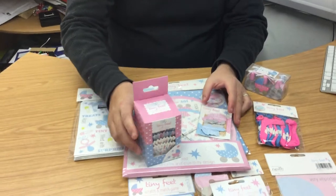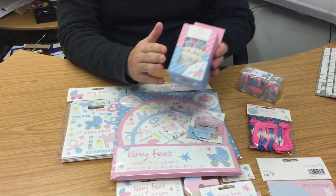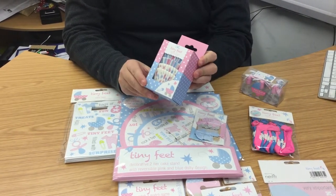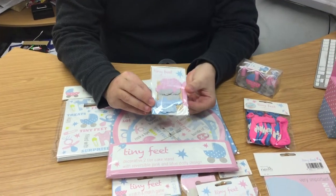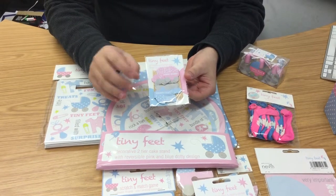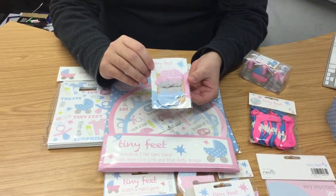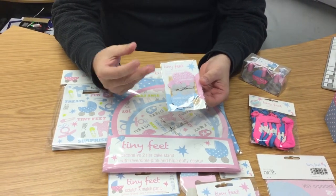If you're into your baking, there are some items here — the cupcake cases, staying with the theme in a lovely box. There are a hundred in there. And the picks — these can be used in the cakes, or you could put them in sandwiches to hold some food together, great for canapés or cupcakes.